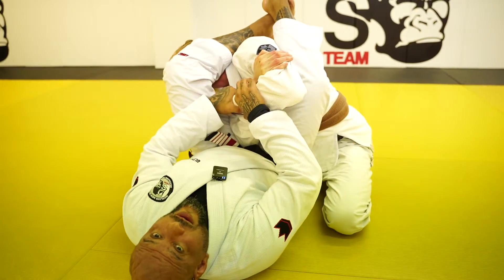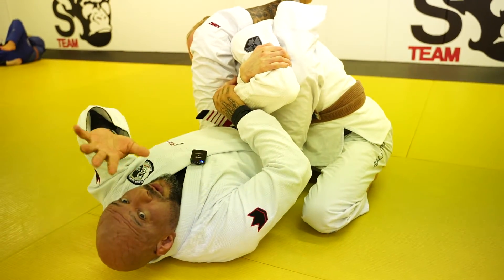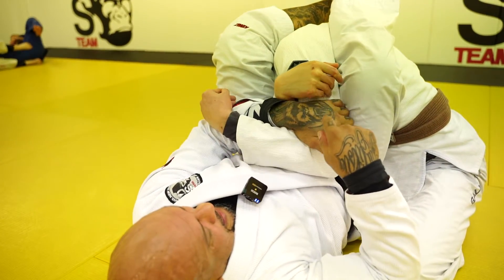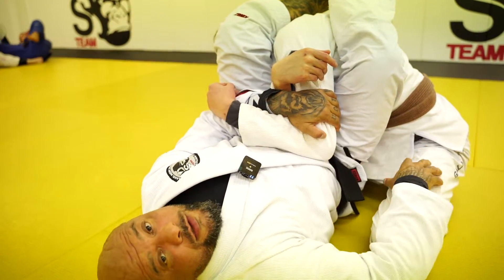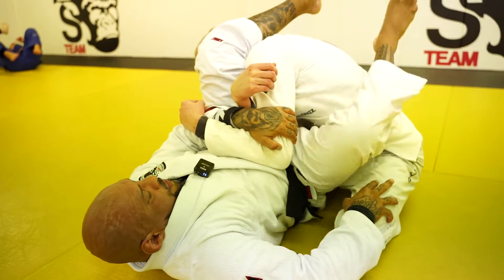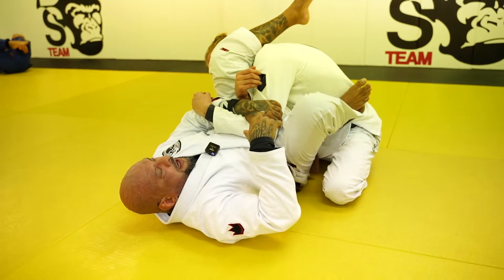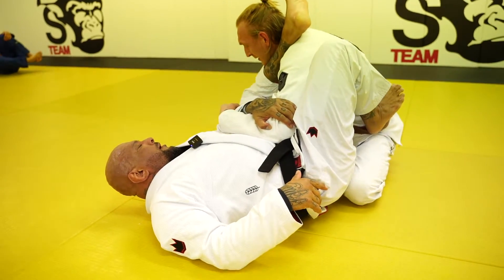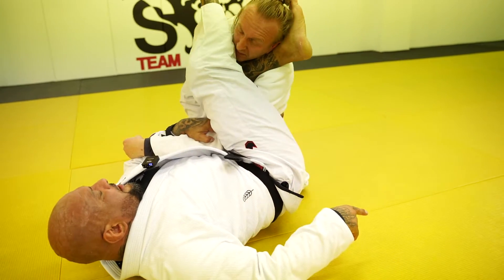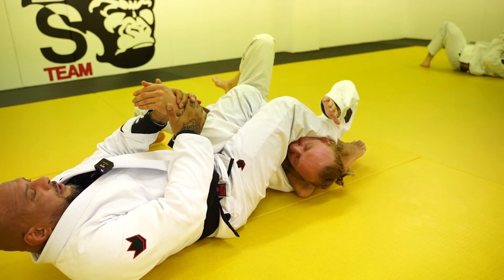The padlock is on, so I'm no longer able to pull this arm. What I'm gonna do is use my hand inside here and control this arm — the arm that he's using to defend. This is my grip here. Now I need to step on the hip on this side and hipscape that way, putting my body into position where I can pass the leg over and have an even stronger arm lock.